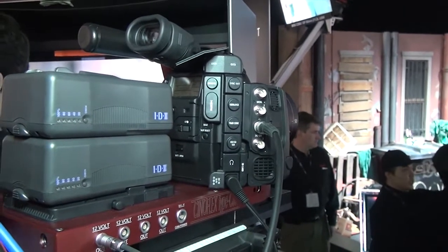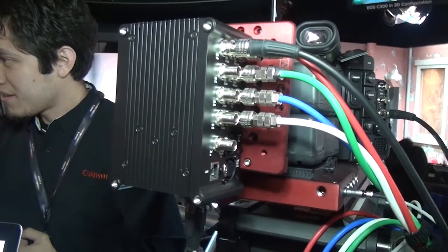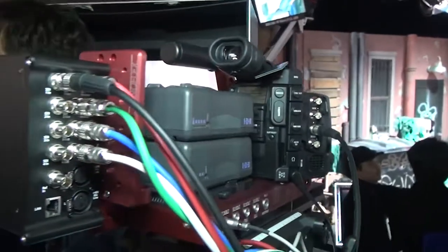Unfortunately, because the CF card cannot record in 4K, you might have to have something like the new Kepro Mini 4K to record the 4K image onto an external recording media.